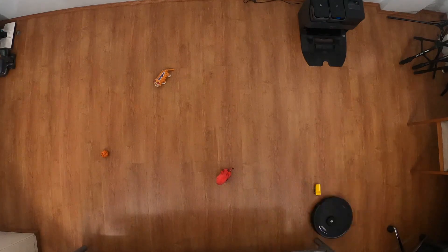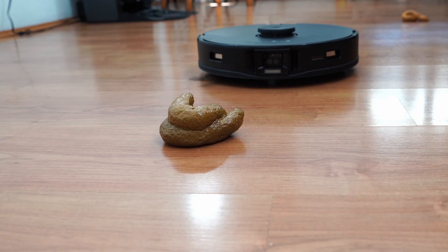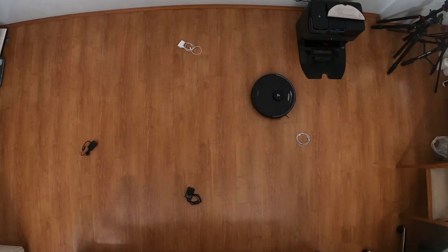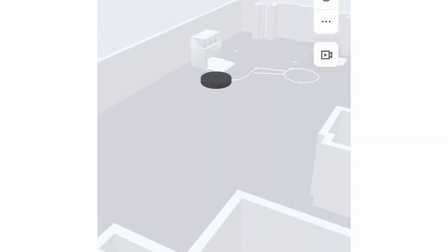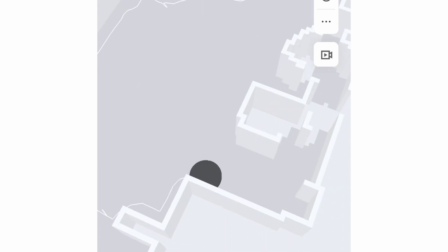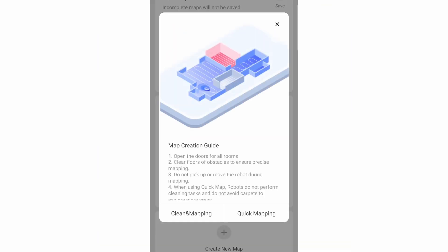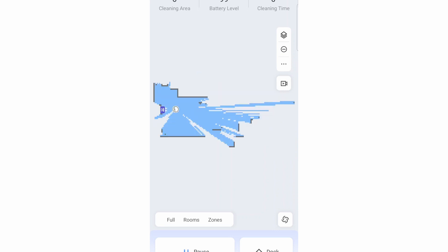Overall, the S7 Max V obstacle avoidance is better than the S6 Max V, especially in avoiding pet feces, coiled wires, and small toys, with the laser sensors supplementing the twin-lens camera. The laser sensor also aids with 3D map creation, which is an option if you want a different perspective in tracking the robot. Roborock also added the quick mapping feature, which shortens the map creation process significantly because it doesn't need to go to every nook and cranny of your home to draw the map.